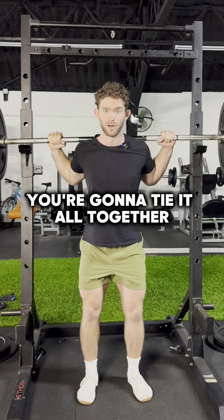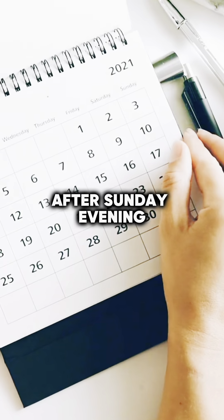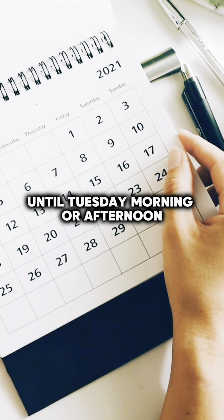And then week four, you're gonna tie it all together by going on a full extended fast. That would look like not eating after Sunday evening until Tuesday morning or afternoon.